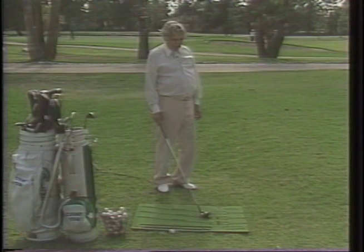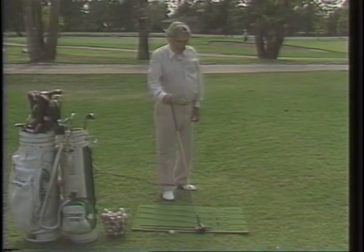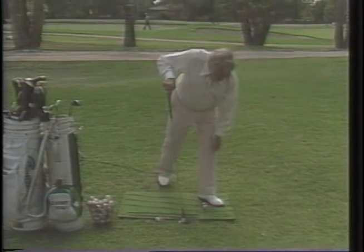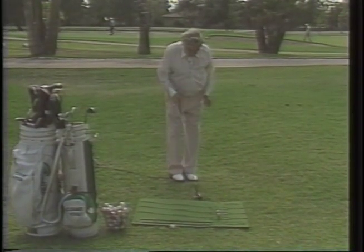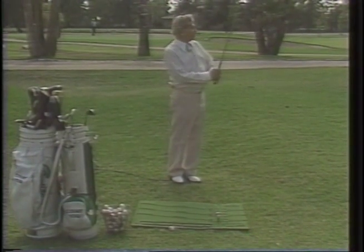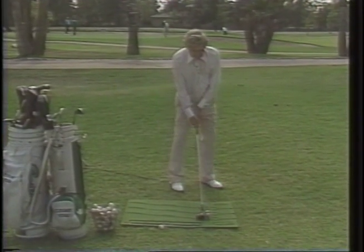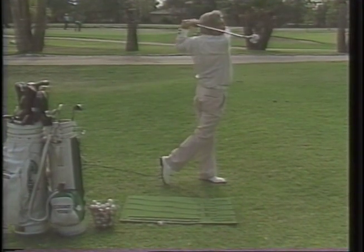Whether it's a putter, or any iron, or any wood — club first, foot next, tee the ball in between. Step back and face the ball; the ball's in between your feet. Look at your club face and your objective. Line it up, step around, even, pull, control, perfect.